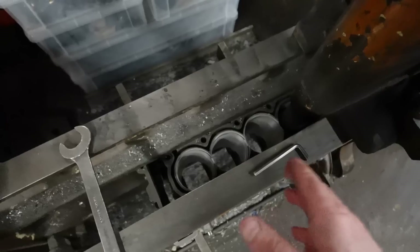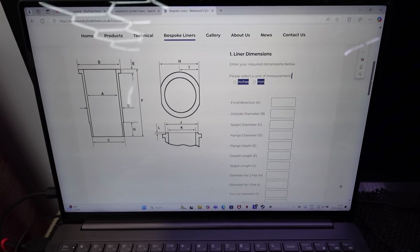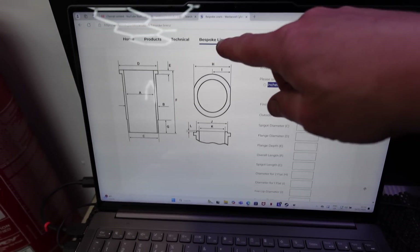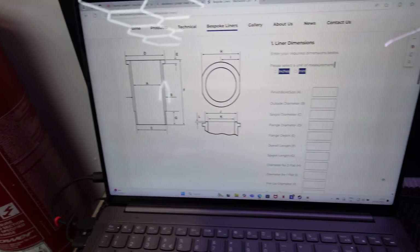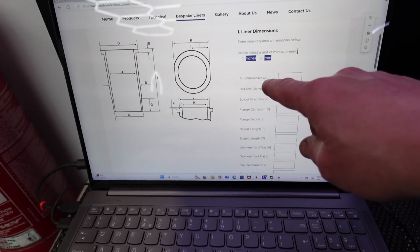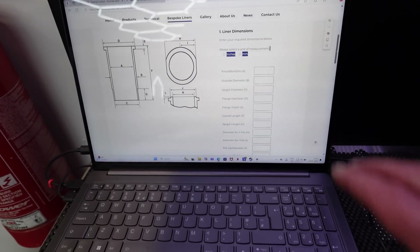So I've machined it out now and I'm going to continue doing my measurements. Then you go onto the Westwood liner website, to the bespoke liner page. They've got a form with a diagram - the letters represent the diameters and lengths of the liner. You've got a series of boxes: your finished bore size A, which would be this diameter here - you fill that out in imperial or metric, put in all your details, how many liners you want, and they will make those liners to suit. So you can order a full set of bespoke liners for whatever you're going to put in.